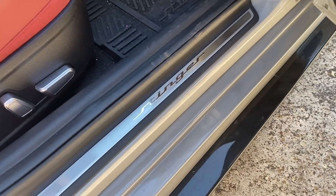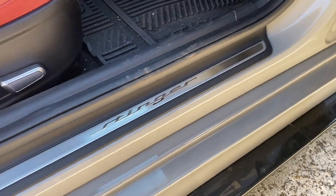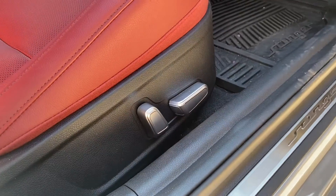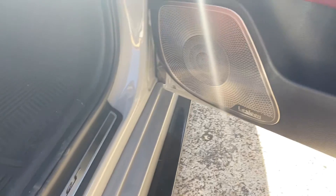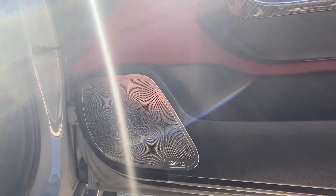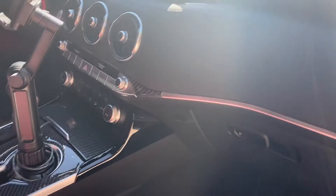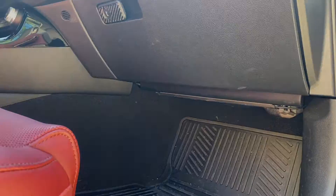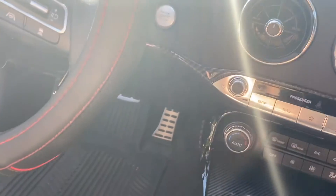Moving on to the interior, we've got the Stinger badges that go on the scuff plates inside the door frames, some silver accents on the chair controls. Over here on the door we've got our metal grilles that cover the speakers and some of the carbon fiber dash kit pieces throughout. Down in the footwells we've got LED lights. I've also got a dash cam and my roar pedal installed.